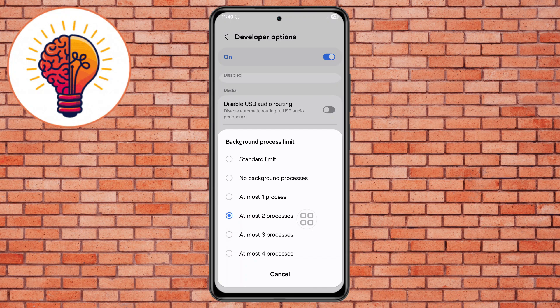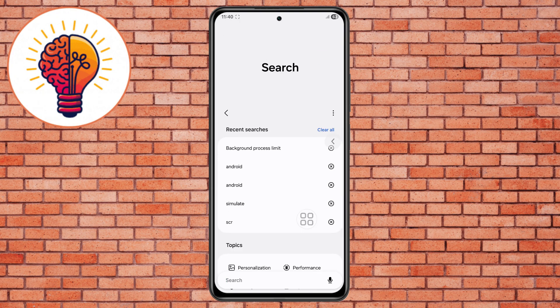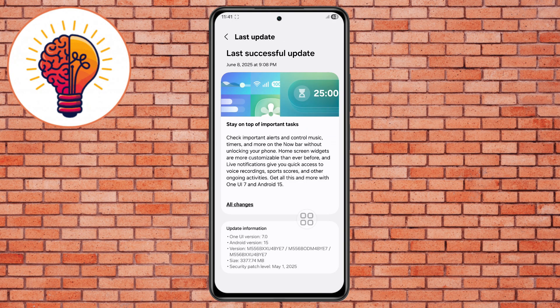Step 9. Sometimes update-related issues cause your phone to heat up, so make sure to update your phone. Go back to Settings, open the Software Update option, choose the Download and Install button, and wait a few moments. If any update is available, make sure to install it. Updates often contain bug fixes and stability improvements that help reduce heating.